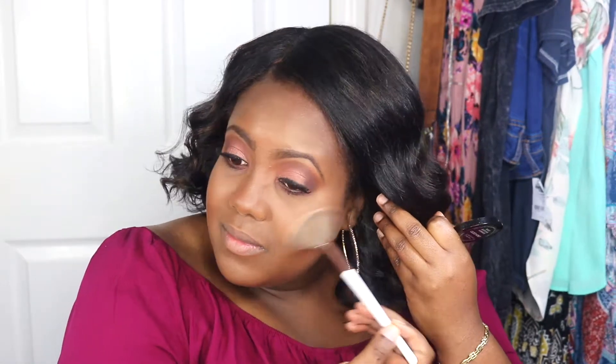Then I'm adding some blush — this is MAC Raisin. And then it's time to highlight. I might have went a little overboard, but highlighting makes me happy. This is Laura Geller Gilded Honey.